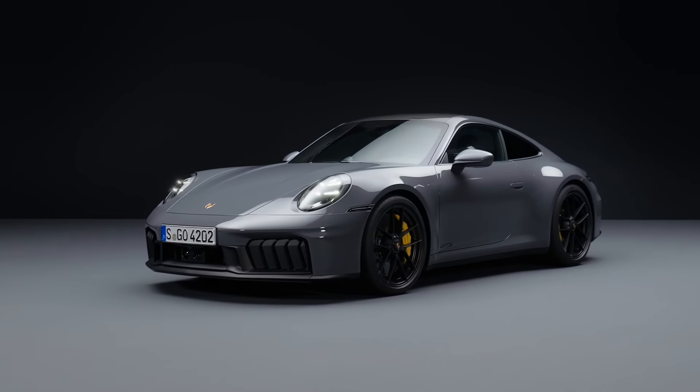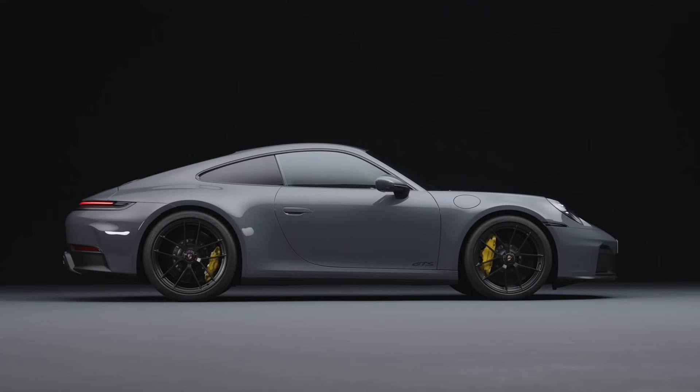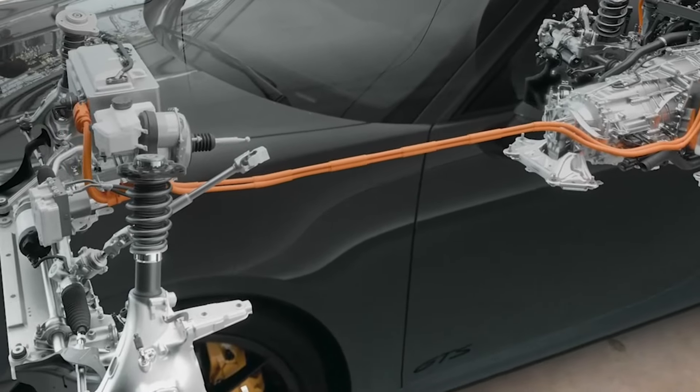This is not your usual SUV hybrid. The technology here is quite advanced — it doesn't have any plug-in battery. So how does this new turbo hybrid, what Porsche is calling the T-Hybrid, actually work?